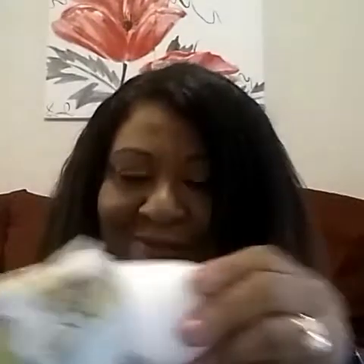I got this oatmeal verbena soap, and I'm going to open this. This one has like a lemony smell and oatmeal, and it's a nice smell. I'm going to put it in my bathroom. I just got a pumpkin one, so I thought that was nice.